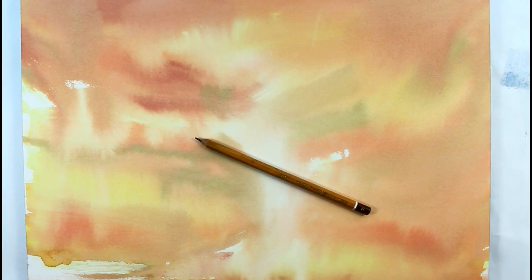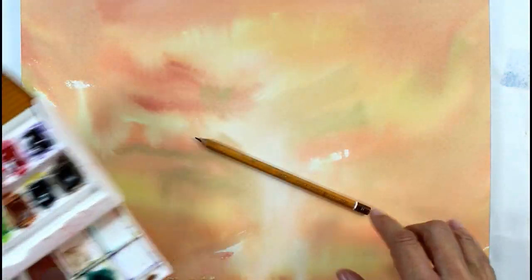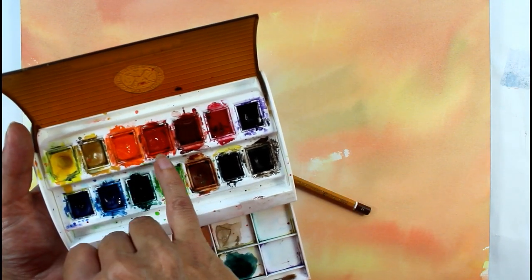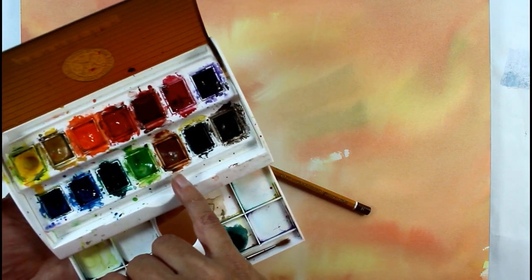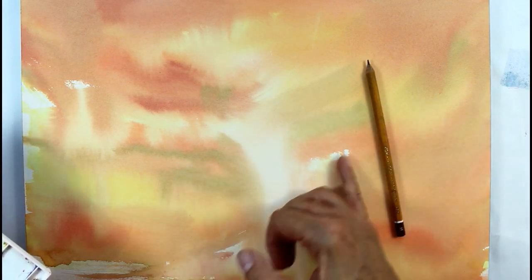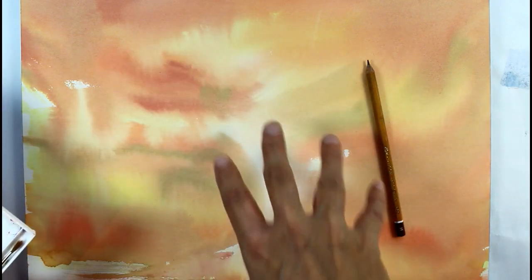For that background I actually used the Sennelier paints, the travel set, and all these colours. I let them mix together on the paper. It's a hot pressed paper, a Saunders one. I used this orange and these two reds along with yellow and some green — you'll see the green peeping in there — and also the burnt sienna, allowing those colours to merge on the paper using plenty of water so we've got these lighter areas as well. The intention was for this to be the background for the landscapes but this one was a wet one, so I went on to the other stage with some I'd done before.